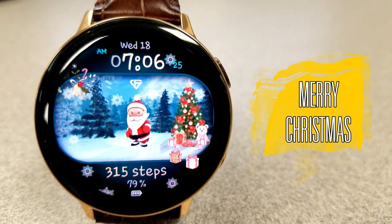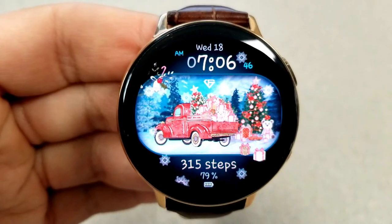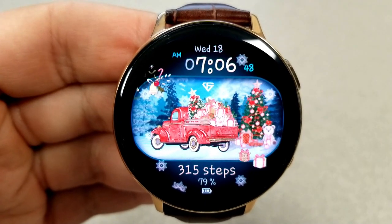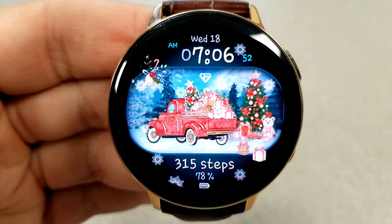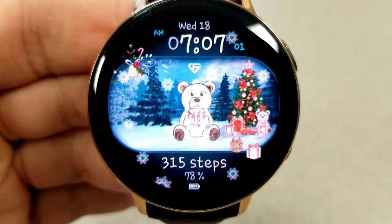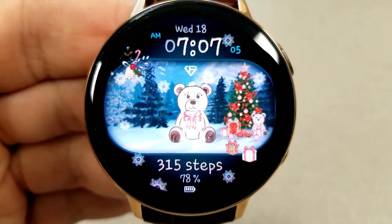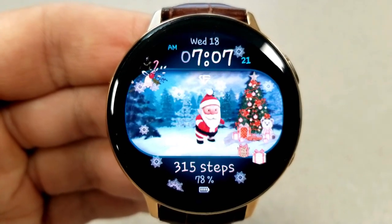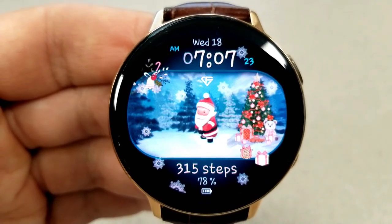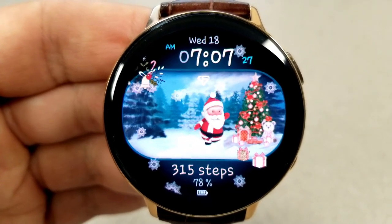The first face I want to show you is this fun all-digital watch face, which comes with both static or solid backgrounds as well as one that's animated. There are actually three solid backgrounds: a huge teddy bear, one with an old truck full of gifts, and Santa standing in the woods. Then you have the animated background, which is Santa again — but here he's dancing around and having a good time in the snow.